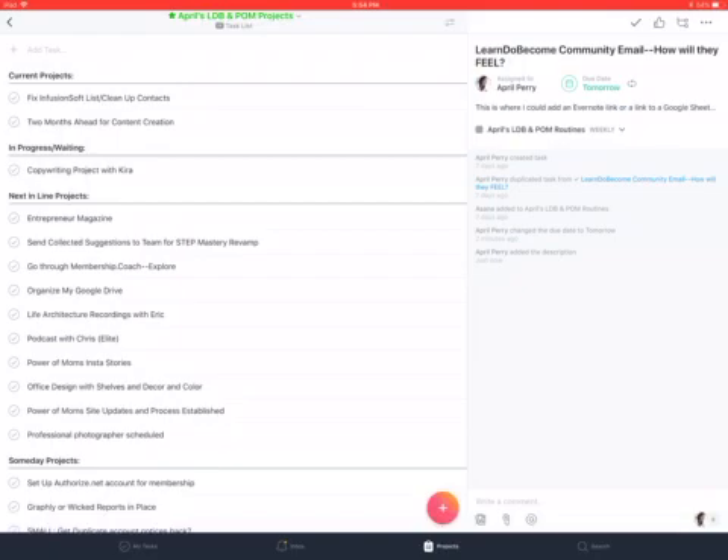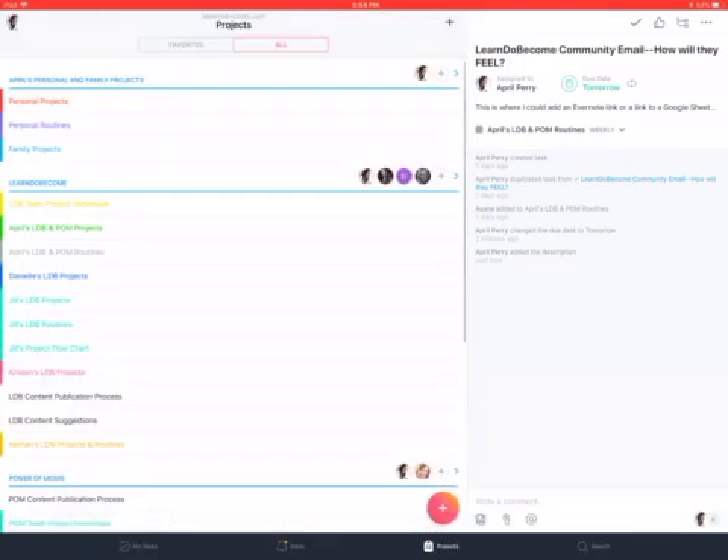Hope that's helpful. Please continue to post questions and let me know how I can be of service. Thank you.